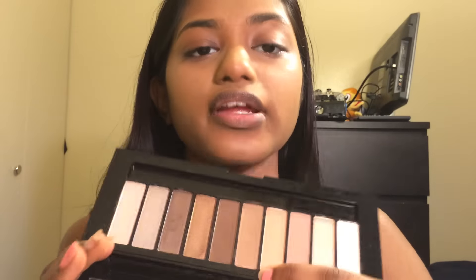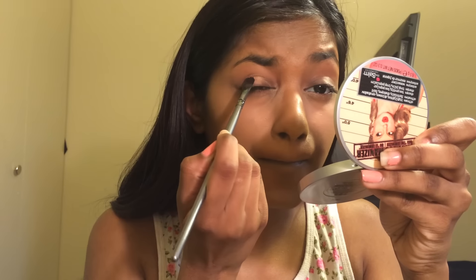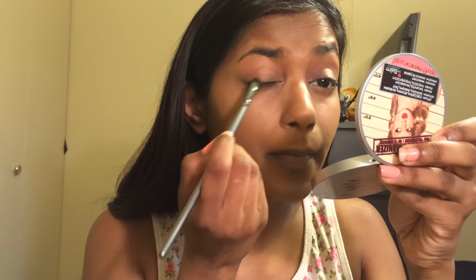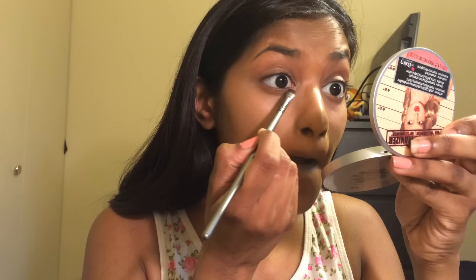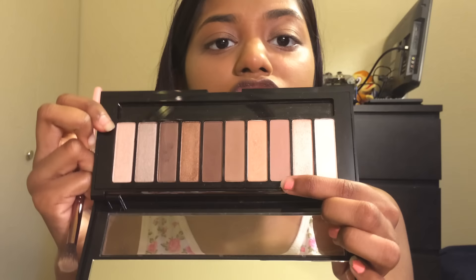I'm gonna go in with the L'Oreal Love Palette in Nude One and take this one shade and put that all over my lid. I'm also going to put it in my inner corner. Then from the same palette I'll take the third shade and put that lightly in my crease — and that's all I'm gonna do for my eyes.